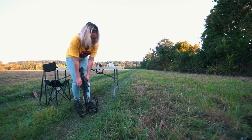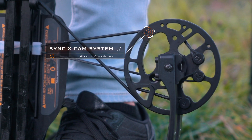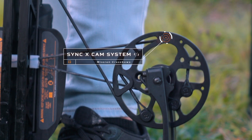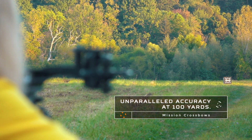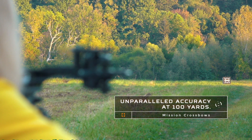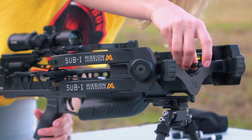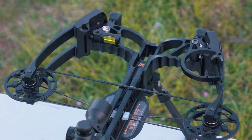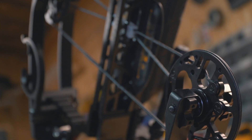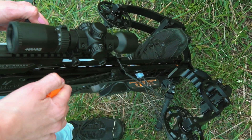The SUB 1 patented Sync-X cam system utilizes two circular and concentric string tracks, allowing the string to travel at a constant distance from the center of rotation, resulting in unparalleled accuracy. This fully synced cam system works in unison with the CNC machined flight track, completely eliminating horizontal and vertical nock travel. The 80% let-off Sync-X cams deliver controlled acceleration resulting in uniform arrow launch while providing effortless cocking and decocking.